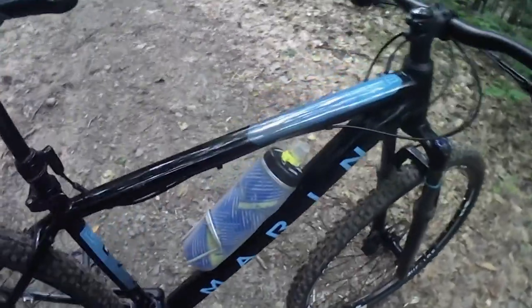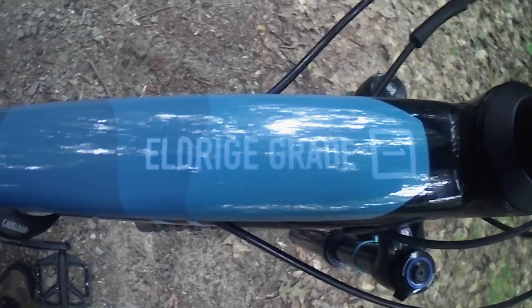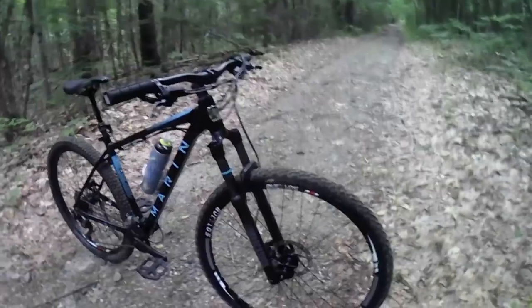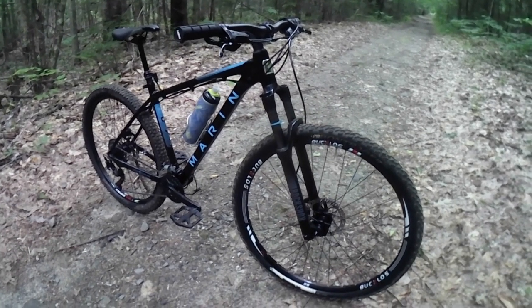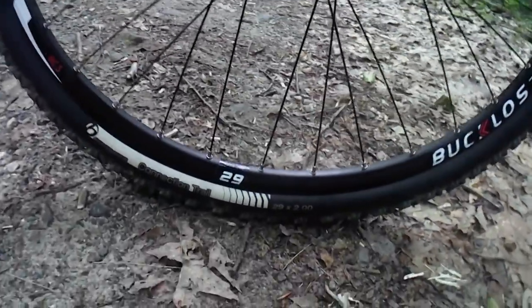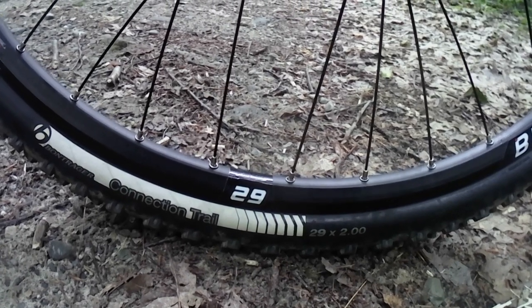I was sitting around the other day trying to think of something fun to do, kill a little bit of time. I remembered that I had a set of 29-inch tubeless wheels mounted with Bontrager Connection Trail tires in a 29 by 2.0 size. So I figured, why not give it a try? And I did — I turned the Marin into a mullet hardtail.